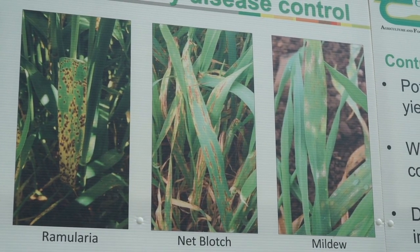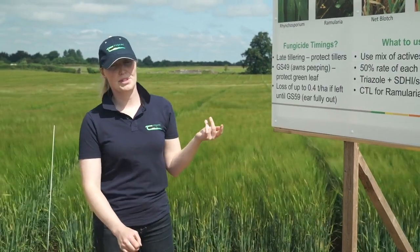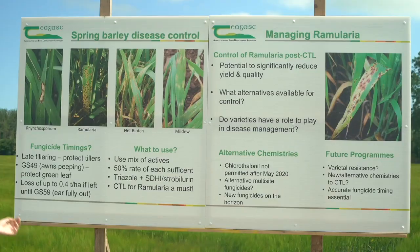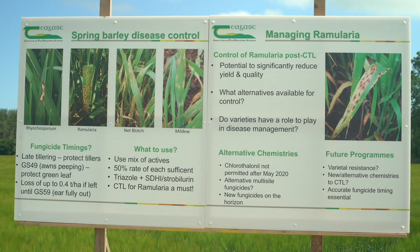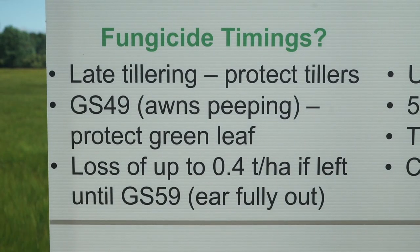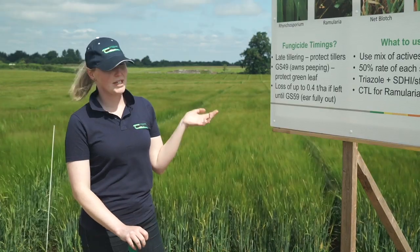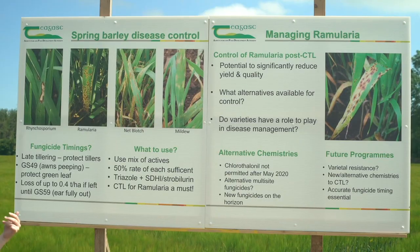Once you've decided what diseases you have in your crop, you can decide when are the best times to apply the fungicides. From work carried out here over the last number of years, we have found that the best time to apply your first fungicide is at late tillering. The idea is to protect your tillers, because in barley the grain number is determined very early on — the more tillers you have, the more grain you will have at harvest.